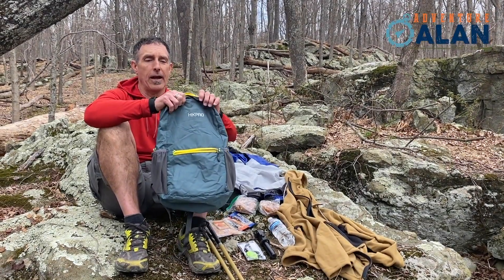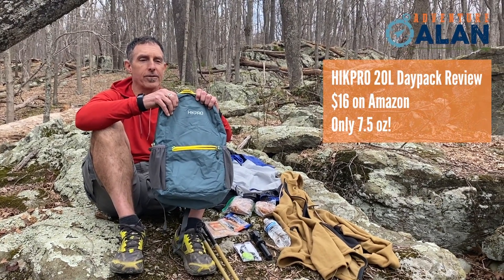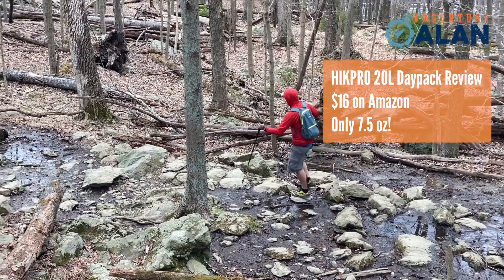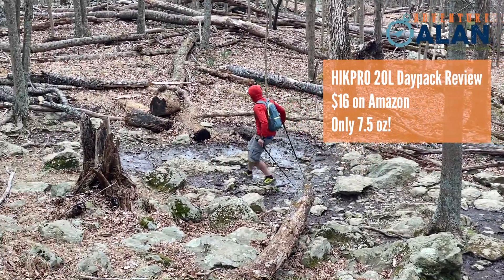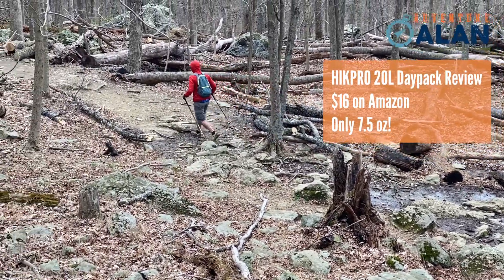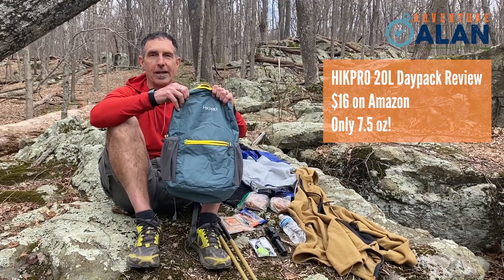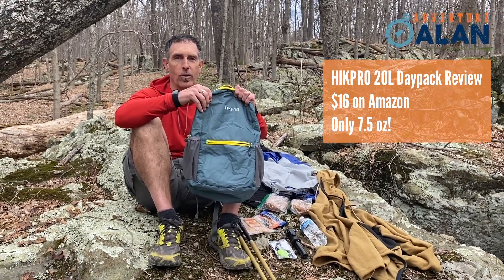Hi, Adventure Alan here, and I'm going to talk to you about this Hike Pro 20-liter daypack. As you probably know, we're kind of relegated to day hiking at this point, so we thought it'd be a good opportunity to take a look at one of the more economical and lower-priced, but definitely gets the job done daypacks, and that's this Hike Pro 20-liter.